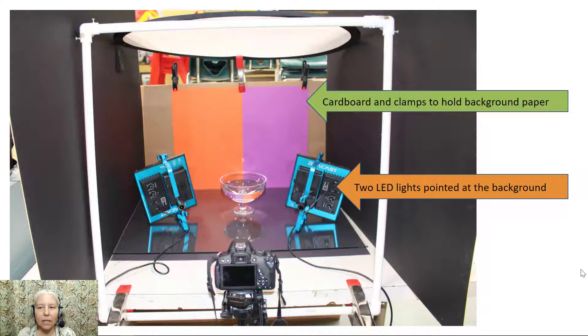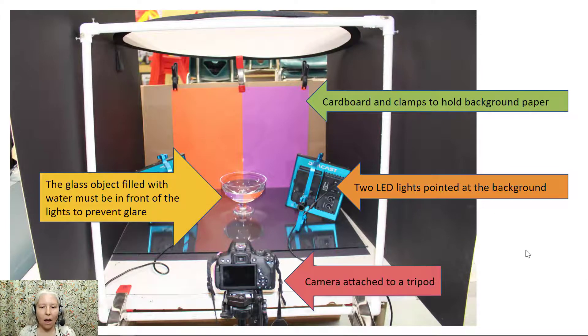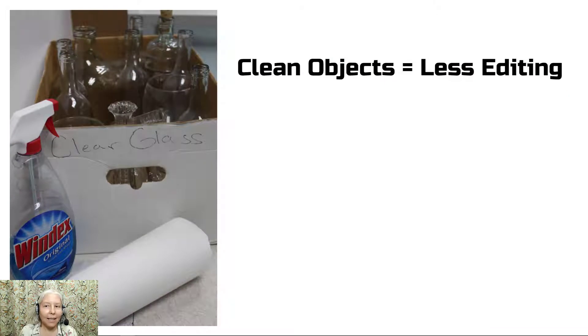You need the two LED lights pointed at the background. You need the glass object filled with water, and it must be in front of the lights to prevent glare. And obviously you need a camera attached to a tripod. Clean objects means less editing — I highly recommend that you use glass cleaner and paper towels to thoroughly clean any objects you're going to use to remove all fingerprints and dirt. I also recommend that you clean the glass before you get started, otherwise you are going to spend forever in Photoshop cleaning off all of those imperfections.